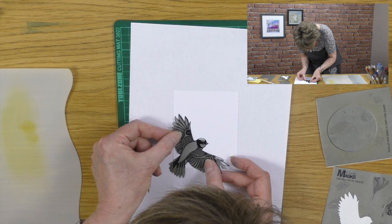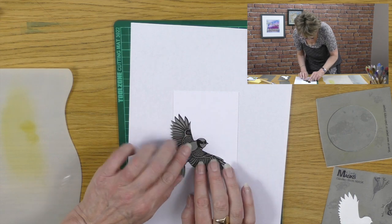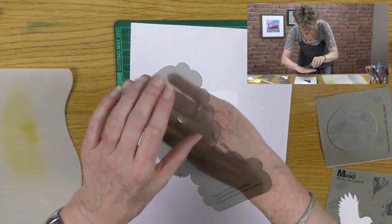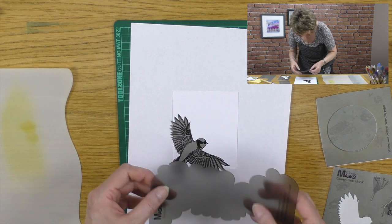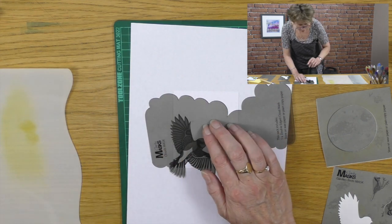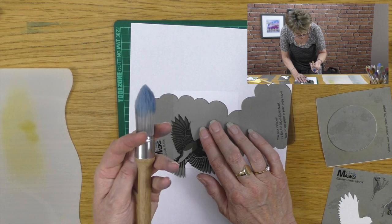The first thing we're going to do is cover up the bird again, like we did last time. Then we're going to use our masks. The masks have got two sides: new mask and detac. I'm going to take the large mask like this, and the most important thing here is to just go easy.